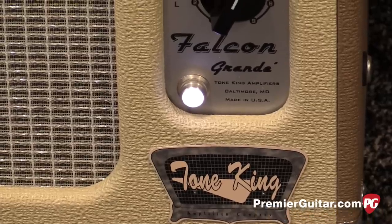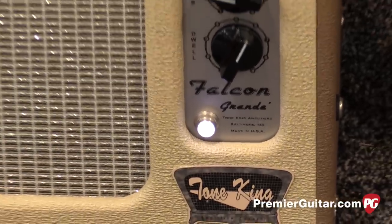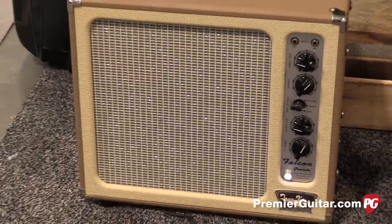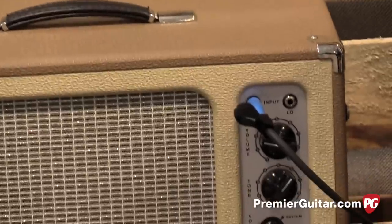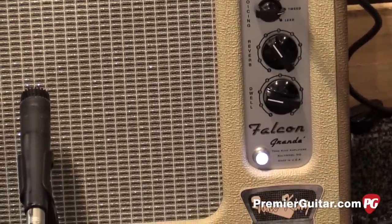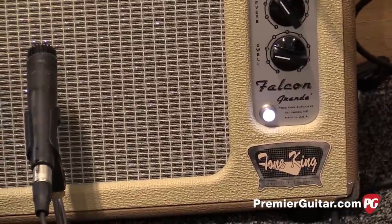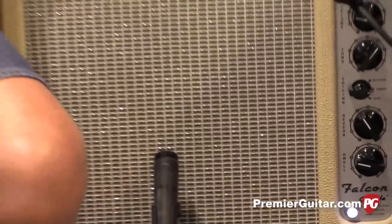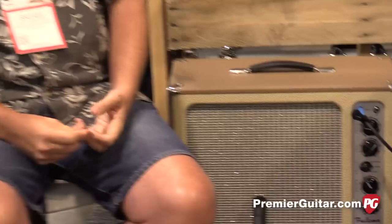Folks love the Falcon from Tone King — it's a little single ten. It had three voices, but every time somebody would play it, they'd go, 'Man, I love this. Can I have a 12-inch speaker? Can I have reverb? And those three voices — can I footswitch those?' So we went back to Mark Bartell, our designer, and said, 'Hey Mark, we have three ideas for the Falcon: 12-inch, footswitch, and reverb.' And he more than delivered.